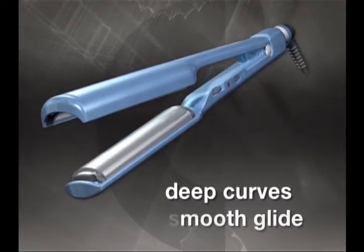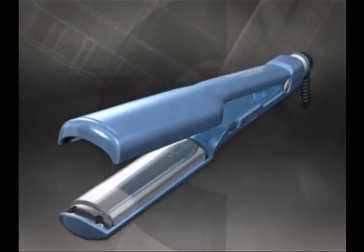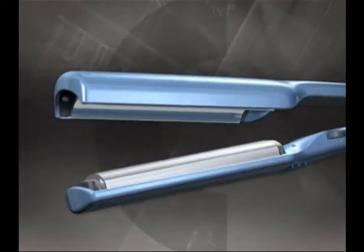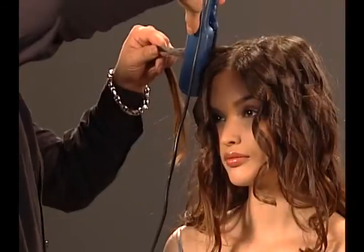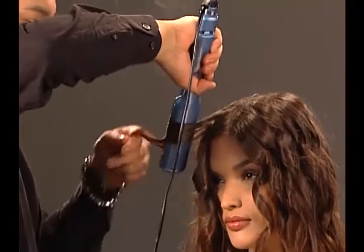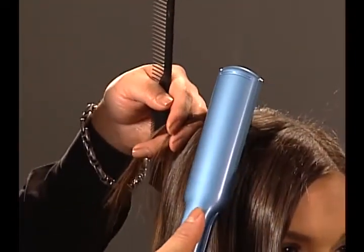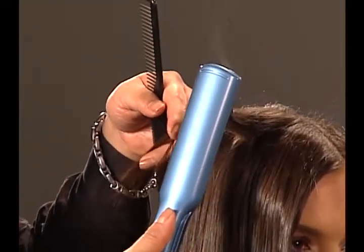Deep curves, smooth glide, easy. There's no learning curve — the plates make the waves. A bend of the wrist creates softer curves. For tighter waves, keep it close to the scalp and keep turning.